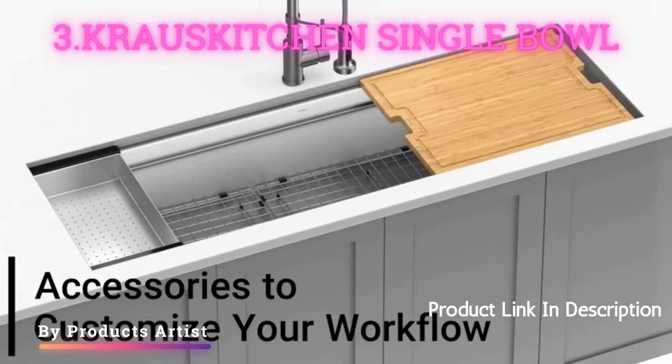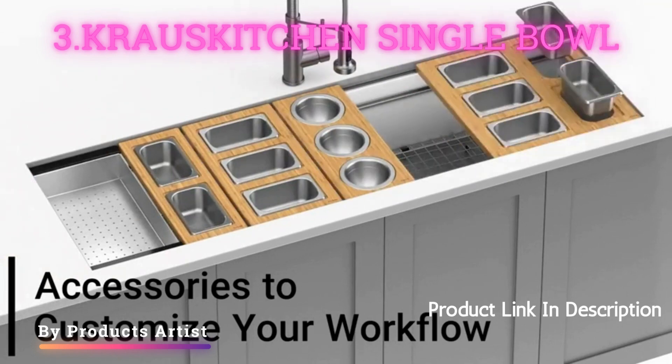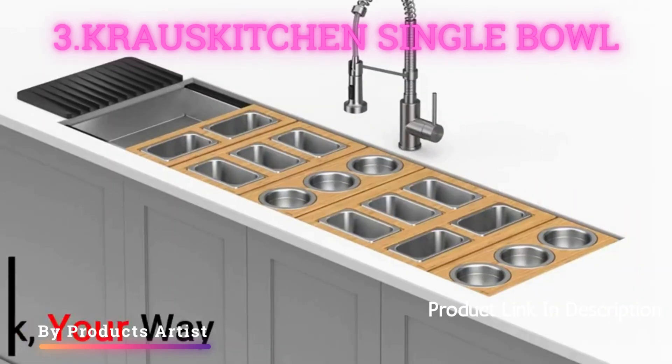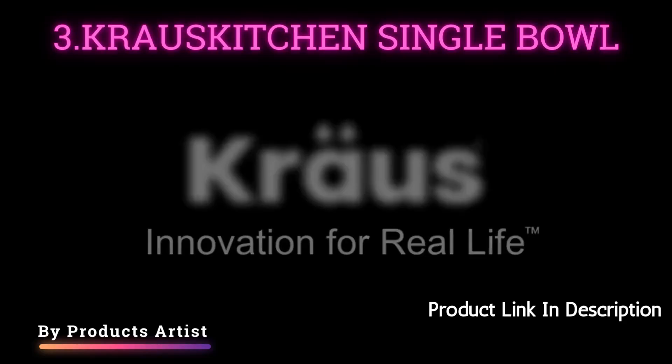Installation is a breeze with the included mounting hardware and pre-drilled holes. Overall, this sink offers a great combination of style and function, making it a great choice for any kitchen upgrade.